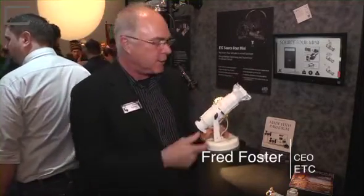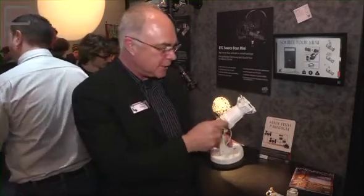It has every function of the Source 4 that is a world standard, from interchangeable lens tubes to framing shutters. It accepts E-sized patterns.